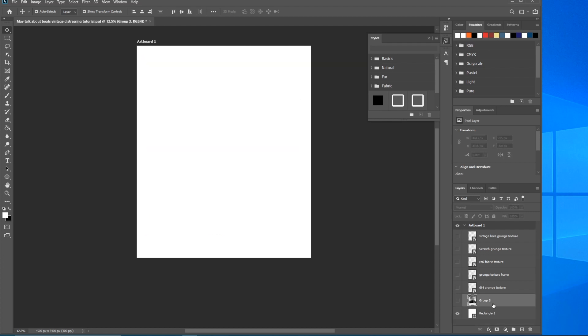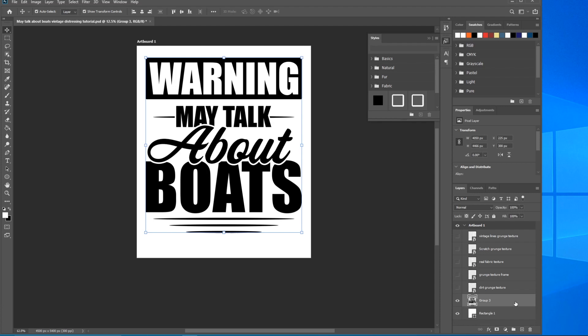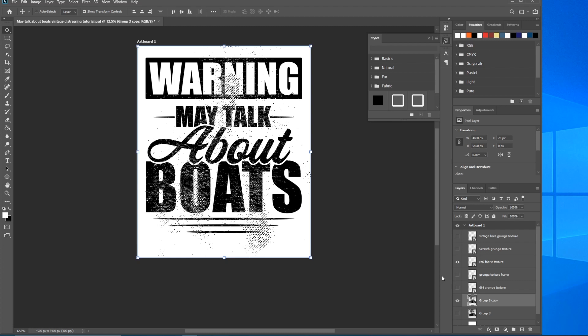Let's delete that one, press Ctrl+J to make a copy, and turn off its visibility. Let's try the Real Fabric texture — I really like this one. As you can see, it just makes it look like a nice old comfy t-shirt. Great look. Typically when I use Real Fabric I'll pair it with another texture. Control-click to select it, hit Delete, Ctrl+D to deselect, turn off visibility — it's awesome.